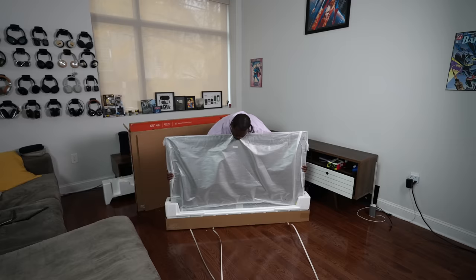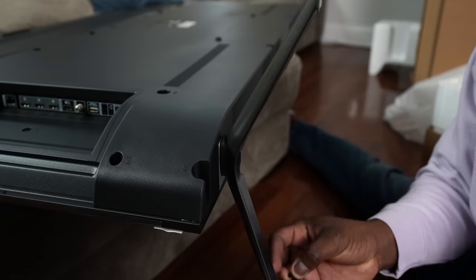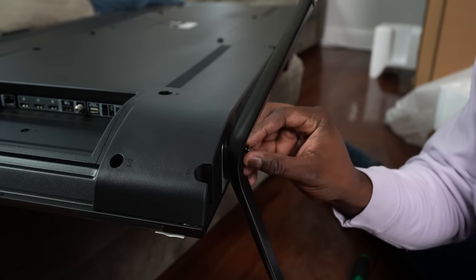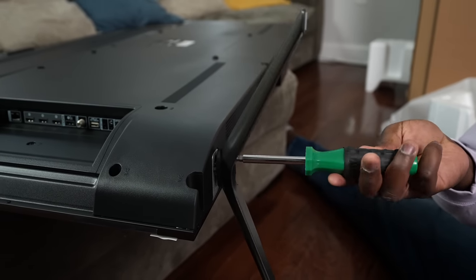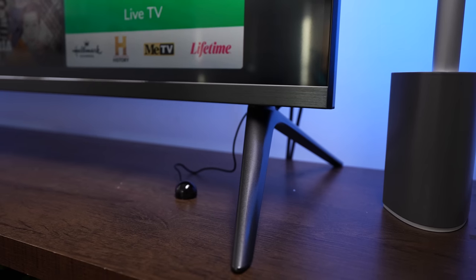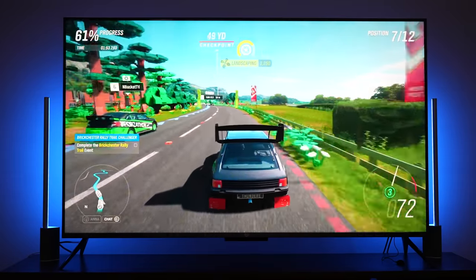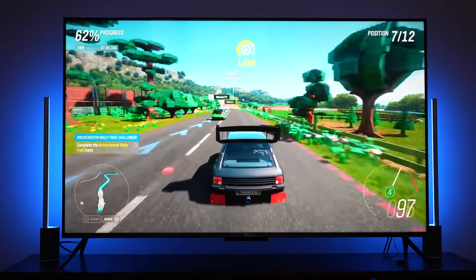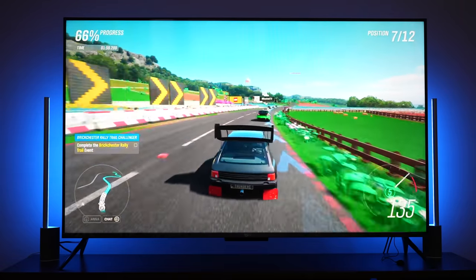The setup process and unboxing for this TV is pretty smooth and you can easily do this by yourself, but if you can't lift heavy boxes definitely get some help. It comes in 65 and 75 inches. The TV comes with two leg stands placed at either end, allowing a lot of space to place a soundbar underneath, which is nice. It's simple and easy.